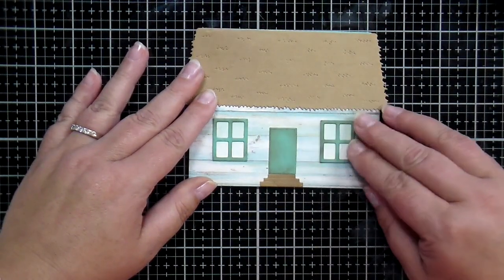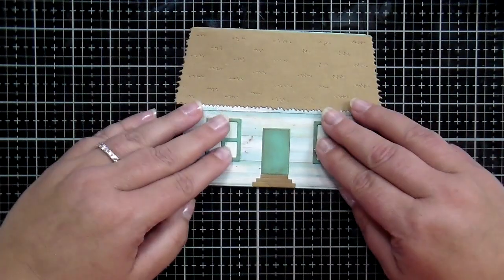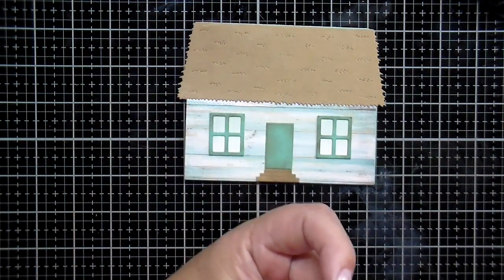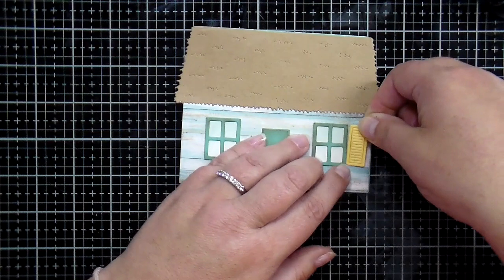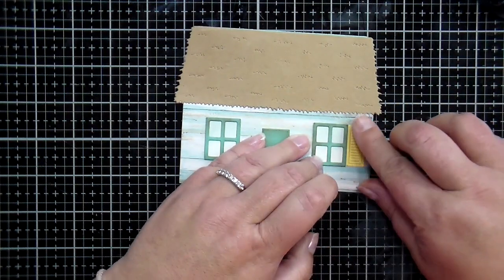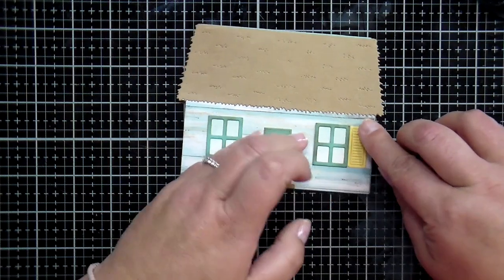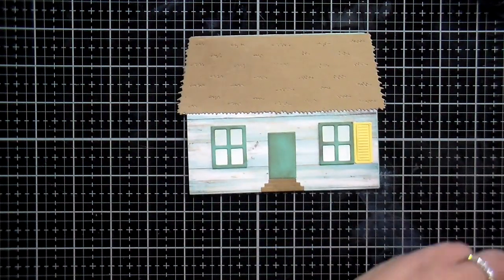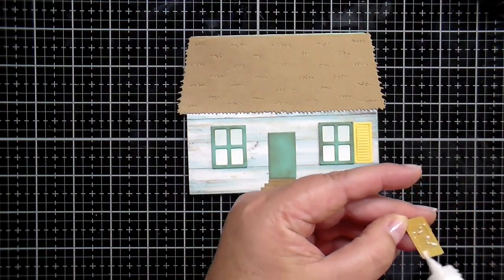So I've got my basic house built. Now I'm going to add yellow shutters — the shutters are from the Gingerbread add-on set — cut out of yellow paper. I'm using my liquid adhesive and I'm going to add four yellow shutters to my cute little beachy house.